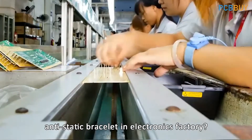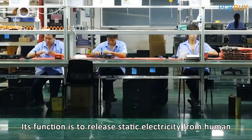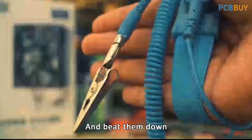Do you know about the anti-static bracelet in electronics factories? Its function is to release static electricity from the human body, preventing the discharge that can damage chips and components.